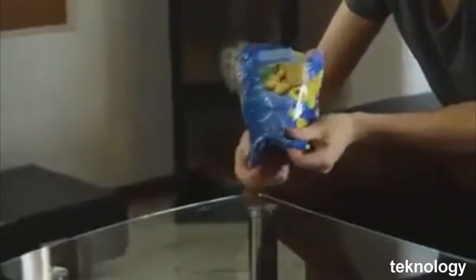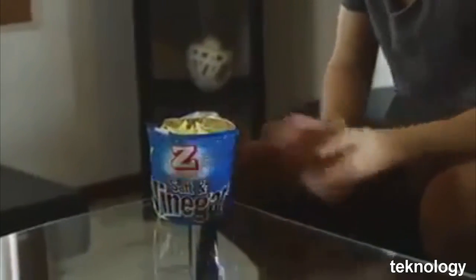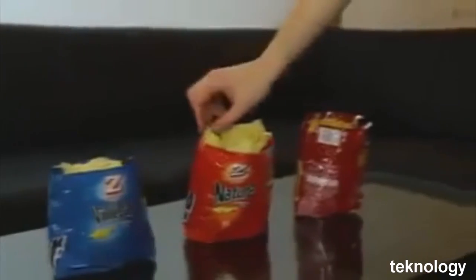Then, take the edges of the package and fold the inside. You will have a bowl for your chips, ideal during a barbecue evening.